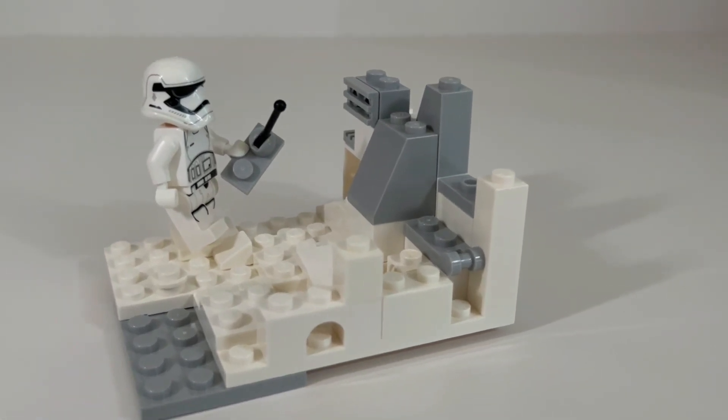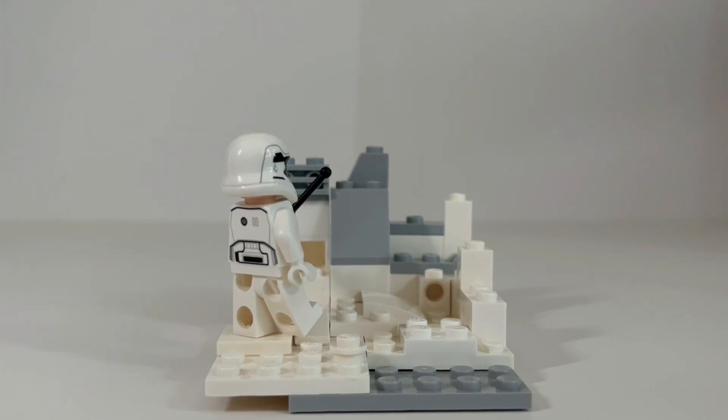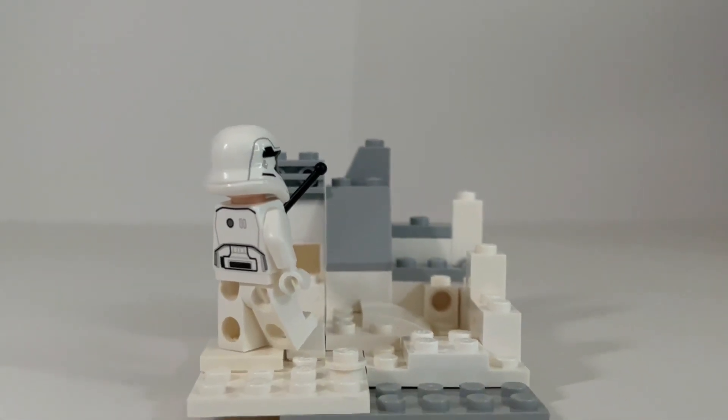When building this, I tried to use as detailed pieces as possible, so I used curved pieces and tiny slopes to make extra detail in the mountains and the snow.